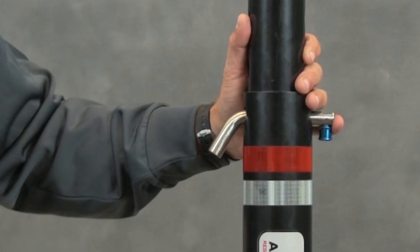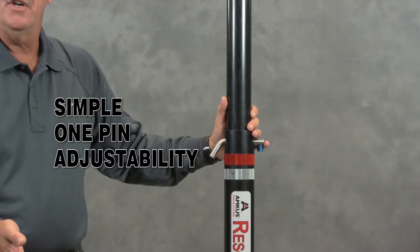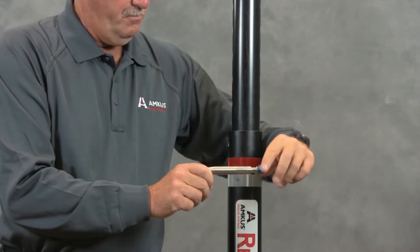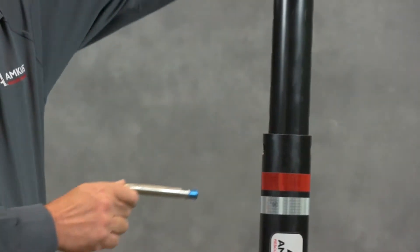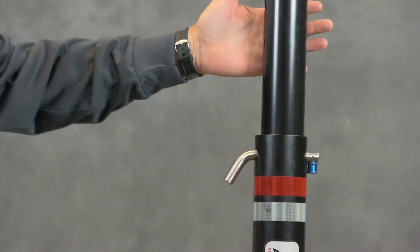The main feature on the telescoping strut is the simple one-pin adjustment with the spring-loaded hitch pin. By pulling and flipping the end of the spring-loaded hitch pin, you can lock it into any open or closed position. Telescope the strut out, reinsert the spring pin, and pull and flip it into the closed and locked position.